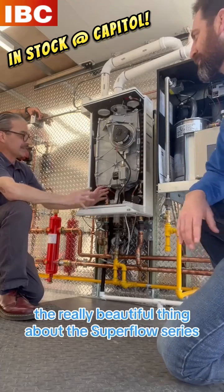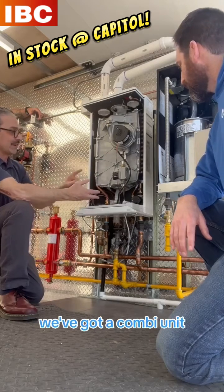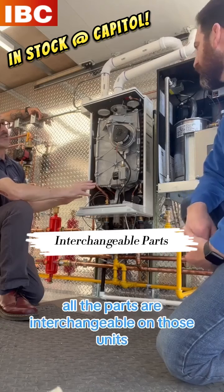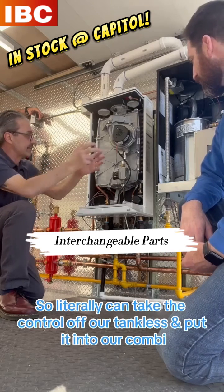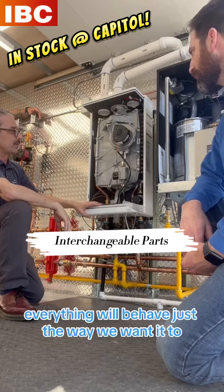The really beautiful thing about the Superflow series — a white cabinet series — we've got a tankless, we've got a combi unit, we've got a heat-only unit, and all the parts are interchangeable on those units. So we literally take the control off of our tankless, put it into our combi, and everything will behave just the way we want it to.